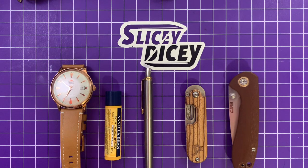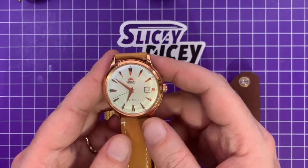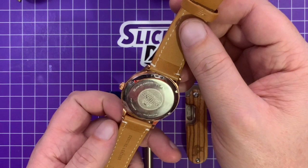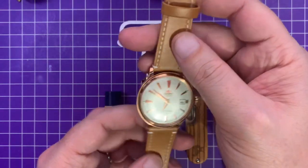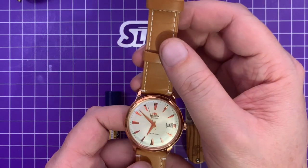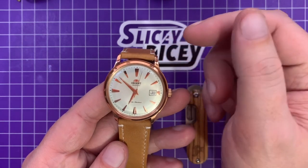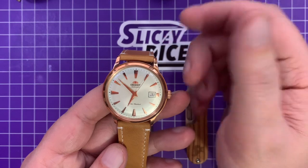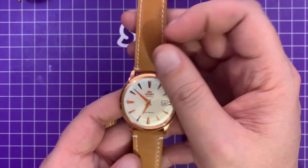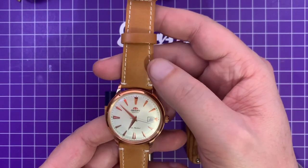First up, the watch. This is the Orient Bambino Gen 2, the rose gold version. It has an aftermarket strap from a brand called Time for Best on Amazon — not a hugely well-known brand, but it's pretty nice, like a buckskin-looking leather. I got it for two reasons: the Bambino has a 21mm strap lug width which is a little hard to find for, and this came with a rose gold clasp to match the watch. I think it looks really cool.